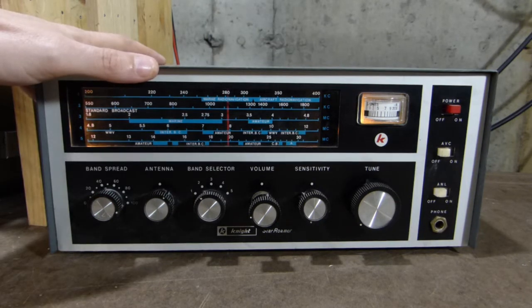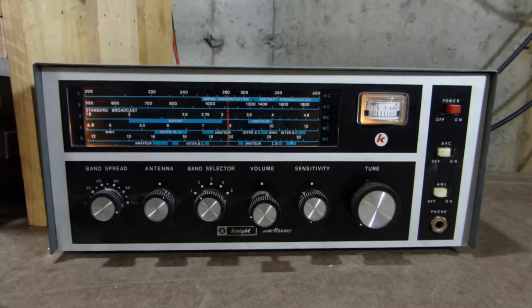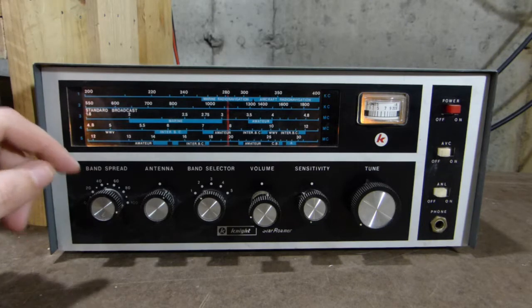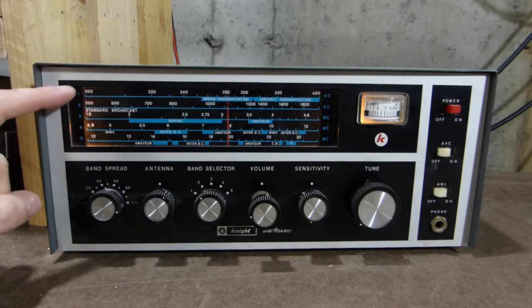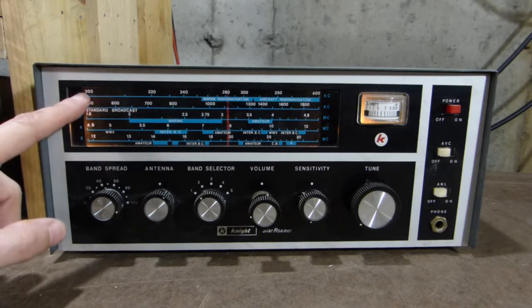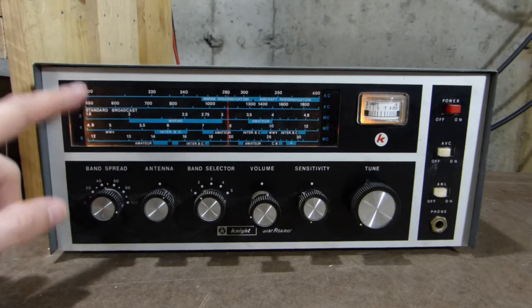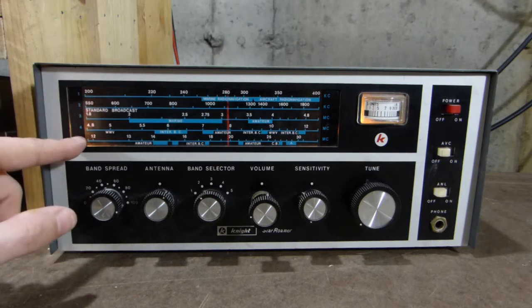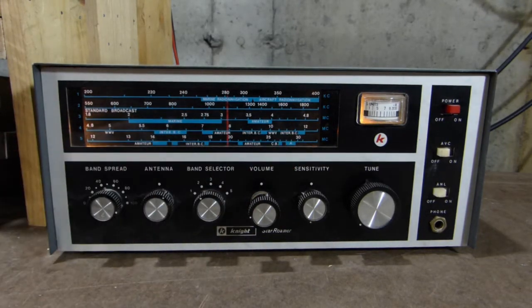I'm not sure how many tubes are in this thing — I'll have to look that up. But suffice it to say, it's got tubes. It is a 5-band radio. It starts down at 200 kHz, which is kind of unique — it goes way down into the longwave band and goes clear up to 30 MHz.